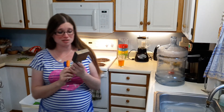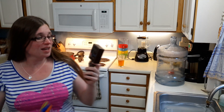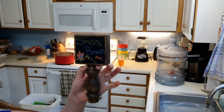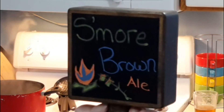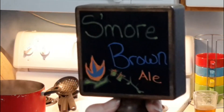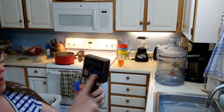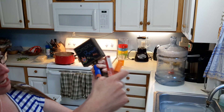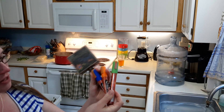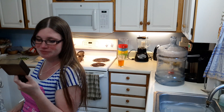This is something else you can do — we have these tap handles that have chalkboards on them. This is the last one that I made for our s'more brown ale, which is a graham cracker brown ale that I put some chocolate and vanilla beans in to simulate a s'more. We used to use regular chalk but they always got brushed off when people walked by. These ones don't — these are chalk ink that we put on there. It's fun to just make a little design. I'll show you the one I come up with once it dries.